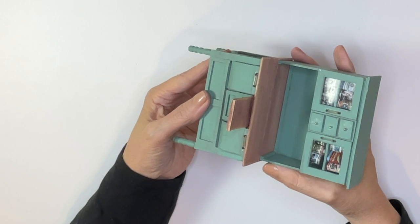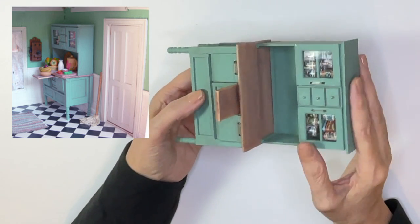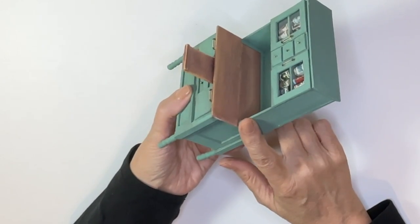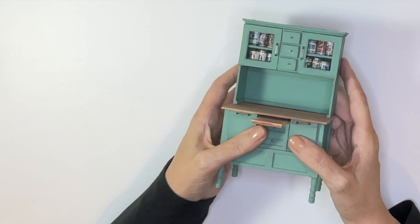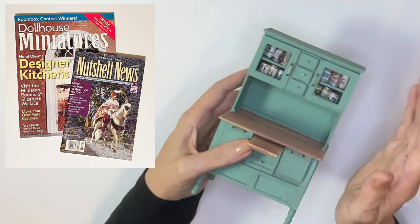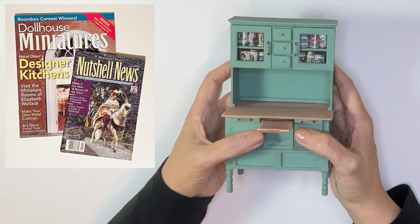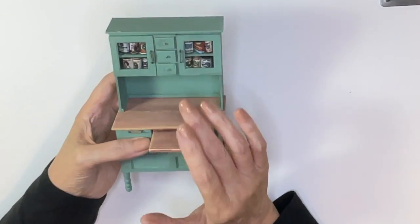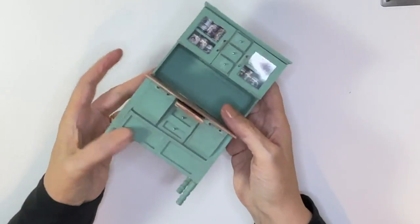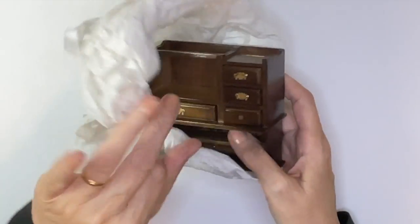This piece is one of my favorites because I made it myself. There were directions for it in Nutshell News — I'd say around the 1990s — and I just followed the directions using mat board like I do now and created the whole piece. For anybody that doesn't know, Nutshell News is one of the original dollhouse miniature magazines, in a small seven-by-nine format. It ran for years and became Dollhouse Miniatures magazine, which is still in publication. I loved doing this and loved the way it turned out. It was in that same kitchen with the stove.